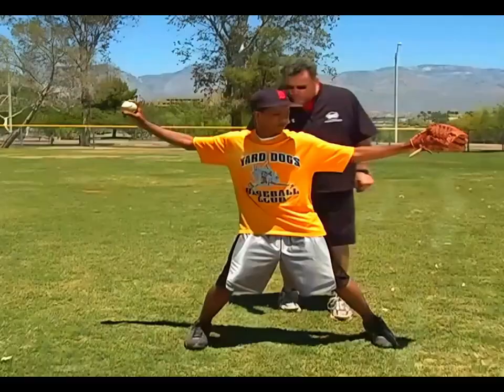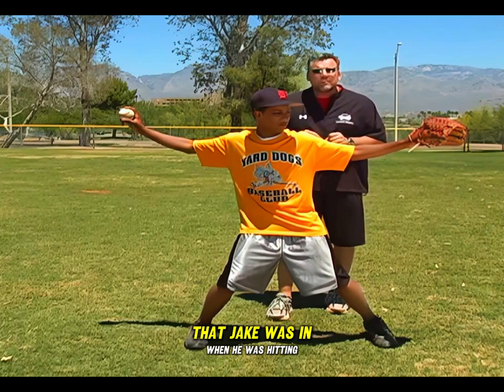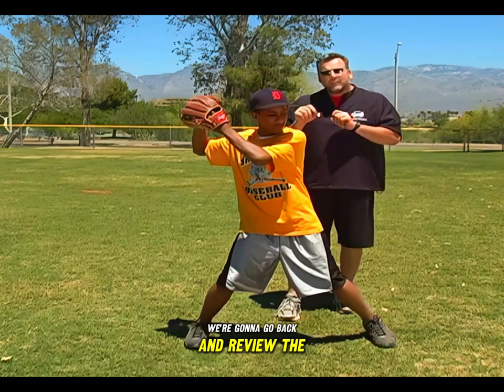Weight slightly back. Now if you go back into the hitting lessons that we just did, this position is very similar to the position that Jake was in when he was hitting. If we simply take his glove and move it over here and make it look like a hitting motion, notice we're in that same loaded position that we're in right before we swing the bat. So occasionally we're going to go back and review the hitting so you can see how important these body positions are.